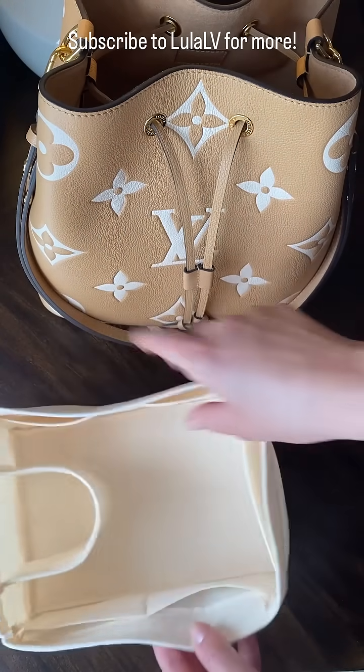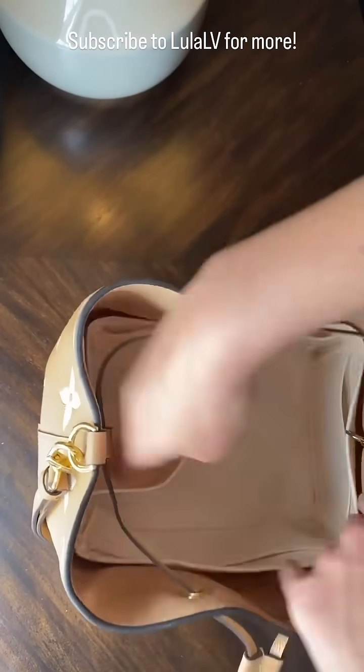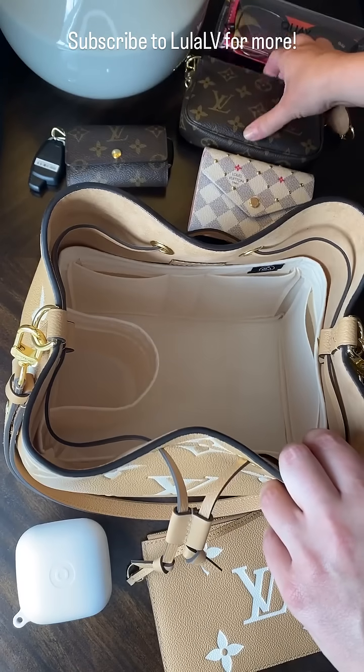I didn't want the organizer to make it boxy when I put it inside. So let's put it in — it is a perfect fit. I absolutely love it. These are the items I normally carry with me; we'll see how they all fit inside.